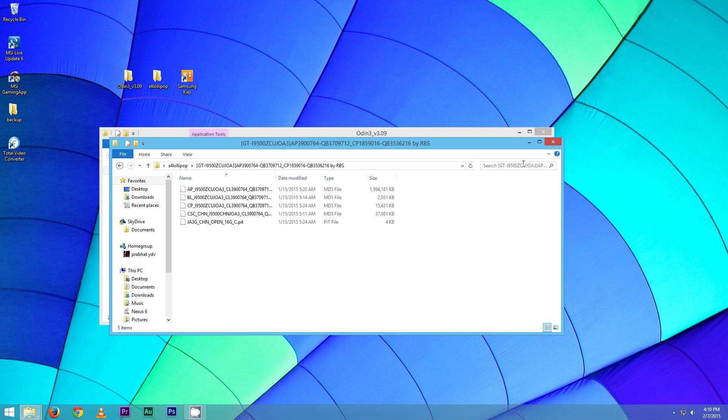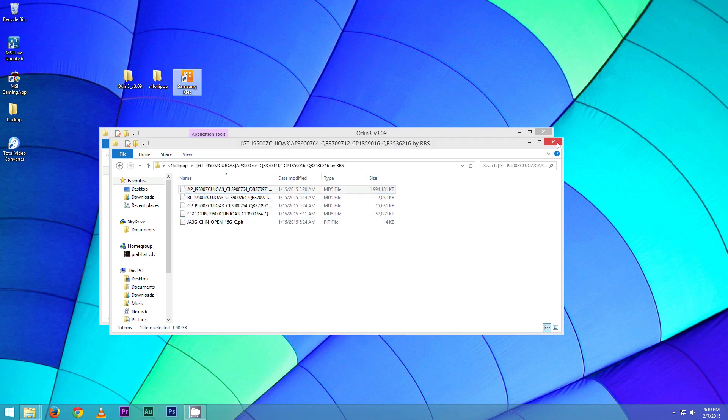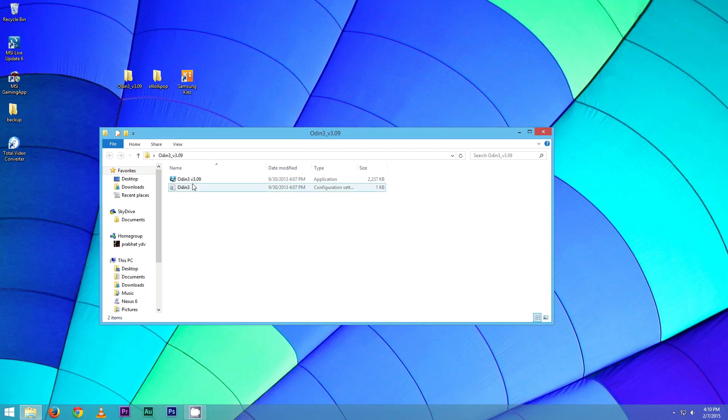Hit link 1 from the description, download and extract the firmware file. Link 2 will give you Samsung Keys — install it on your PC, as this is necessary for the drivers. Next, hit link 3, download and install PC Odin, and make sure the version is 3.09.